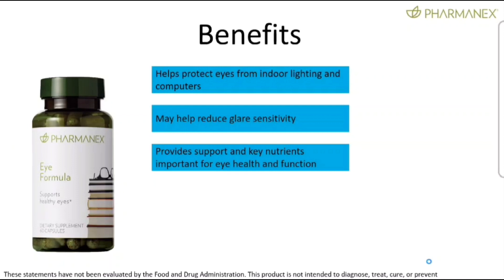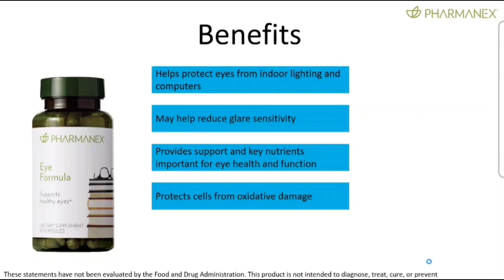The formula provides support and key nutrients important for eye health and function. It really is a comprehensive eye formula in terms of protecting different key components found within the eye to support its health and overall function. It also protects cells from oxidative damage — this is the antioxidant story.